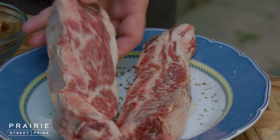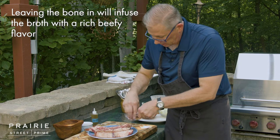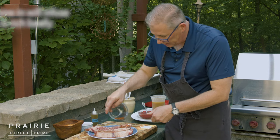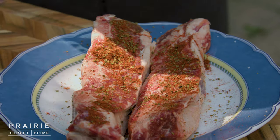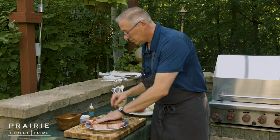We'll flip these over — you can see all this marbling on both sides. A little bit of rub. You don't need a lot of this rub, just a little bit of seasoning. Dried oregano can be pretty aggressive, so that was probably like a teaspoon — not a lot.